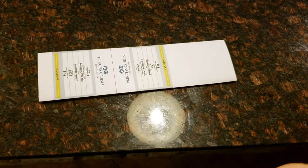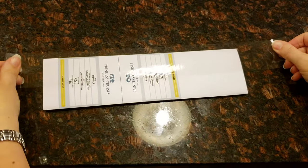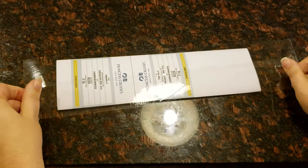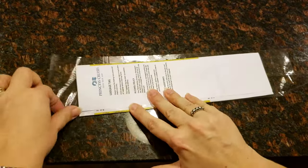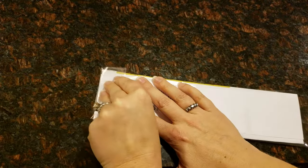I like to use box tape — get it just a little bit longer than what it is and go about halfway. Then I fold over the excess, and on the side that doesn't have as much, I'll fold it over, and then we're going to put it on the bag.